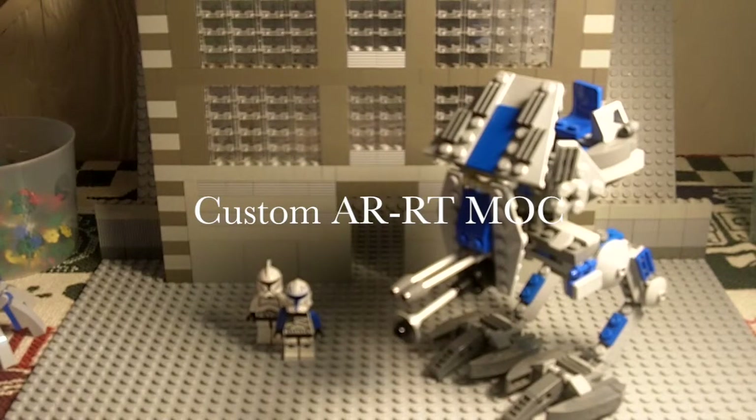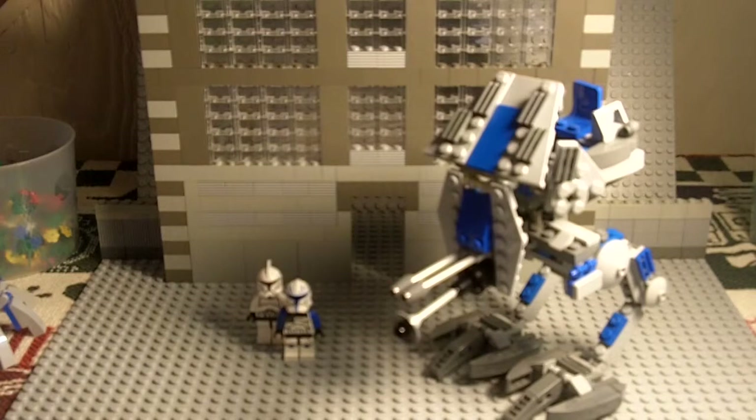Hello viewers! Welcome to my brand new YouTube channel and welcome to a video on my custom made ATRT Walker. I created this model in the 501st version, which is what the blue is for, and I'm glad that you guys are viewing this. This design is made by me, so if you use anything, maybe give me a little bit of credit. Anyways, let's get started.